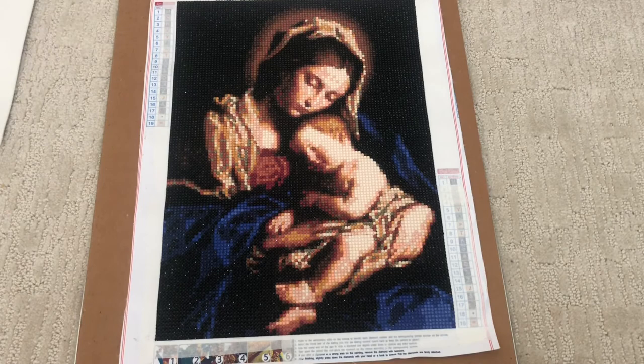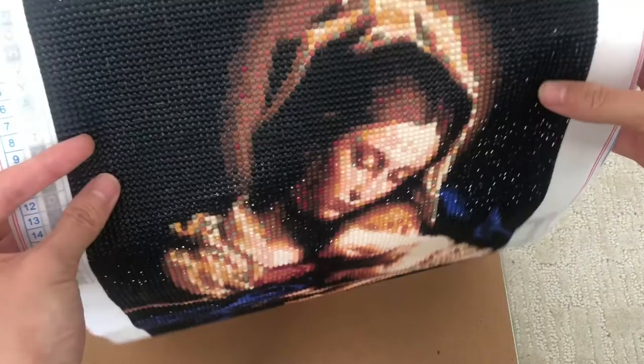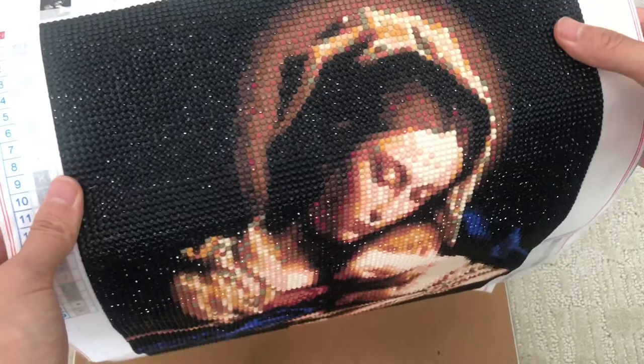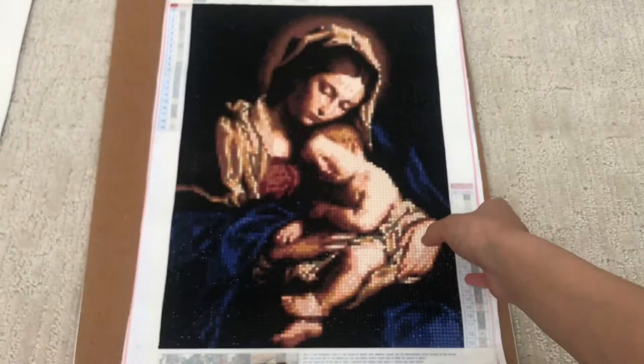Overall I would rate this canvas an eight and a half out of ten. There were some bad things about the drills that made it a little frustrating, but despite that, the sparkle made it worth it — it was still a lot of fun to see how shiny and sparkly this painting comes out. Also, I just realized the number on the package actually refers to the number of this painting, so if you store the drills with the painting separately it's easy to match them up — that's great.